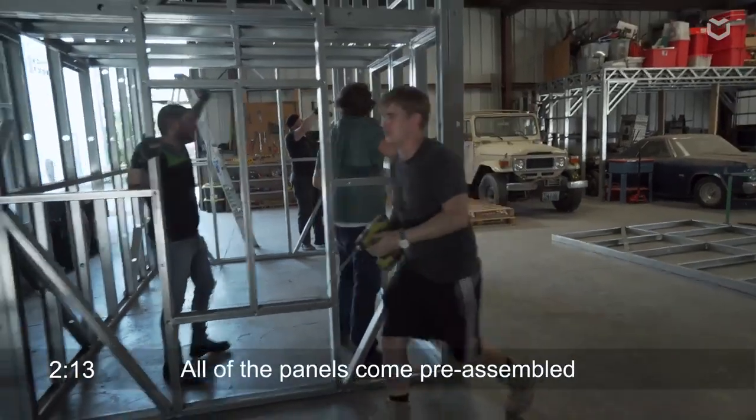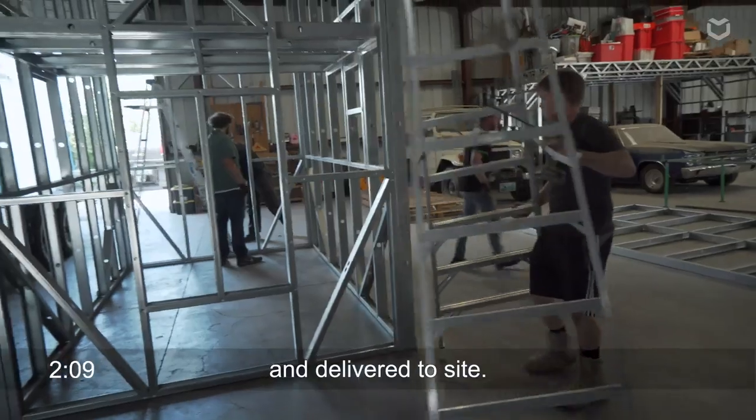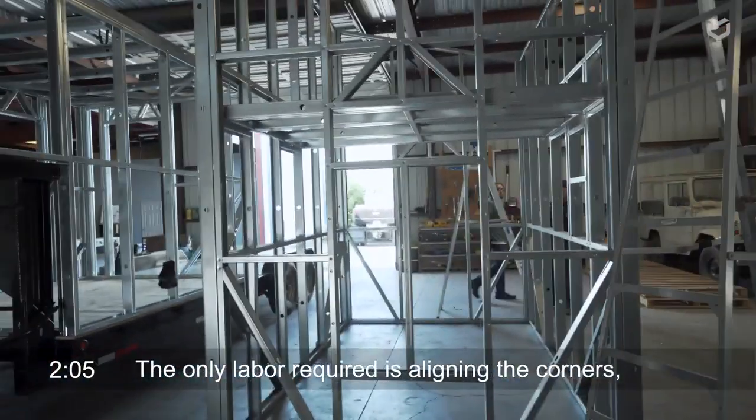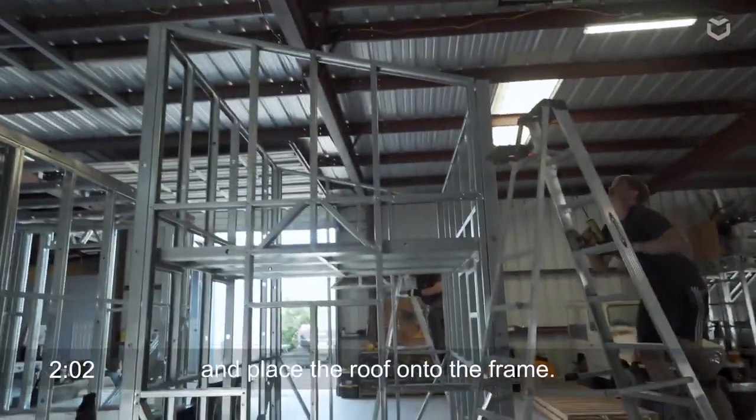All of the panels are going to be pre-assembled and delivered on site, and all you would be doing is lining up those corners, fastening them together, and then as you can see now the team is going to place the roof onto the top of the frame.